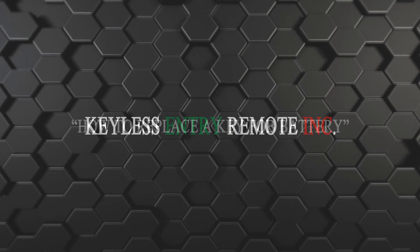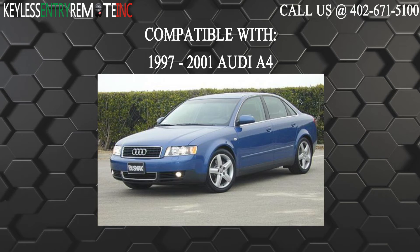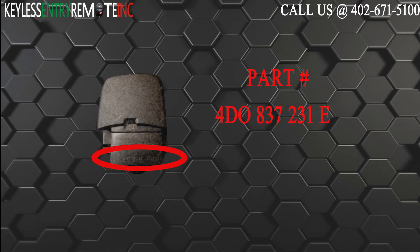Hi, today from Keyless Century Remote I'm going to show you how to replace a key fob battery. The key fob I'm showing you today is compatible with the 1997 through 2001 Audi A4. The part number, which is located on the inside of the key fob, is 4D0837231E.